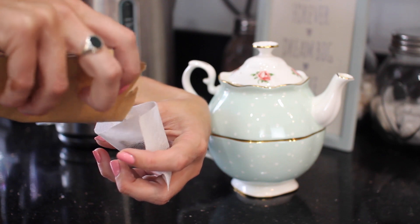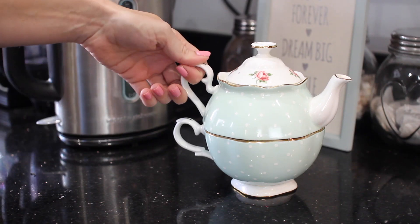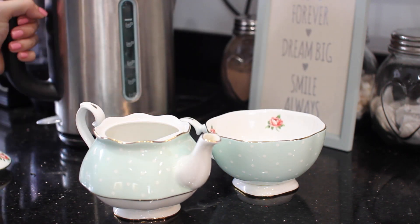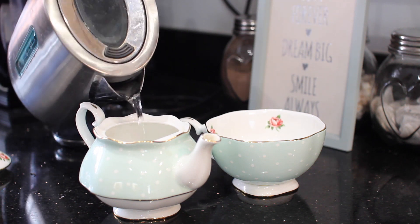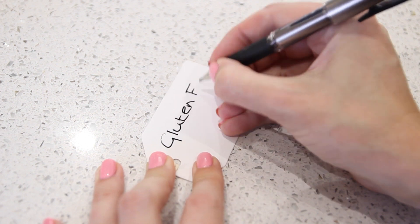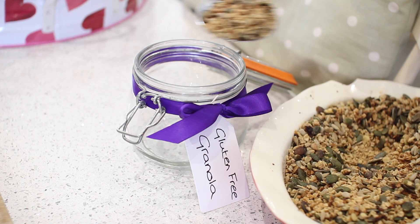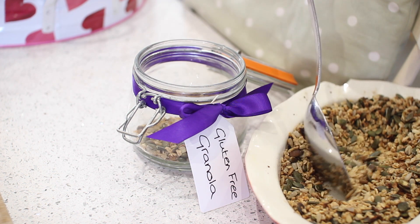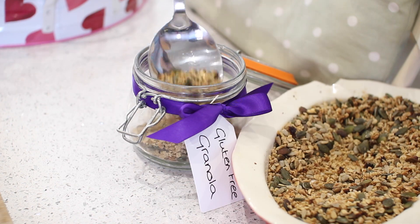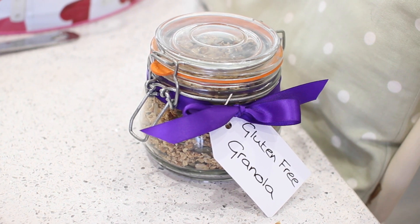Then I make my tea — this is the Bluebird Tea red velvet, which actually tastes like a red velvet cupcake. Loose leaf tea is my favourite, so I pop it in the teapot in one of my make-your-own tea bags, which is very useful. With the gluten-free granola, I'm putting the batch into a little pot and labelling it so everybody in the house knows it's Becky's gluten-free special granola.